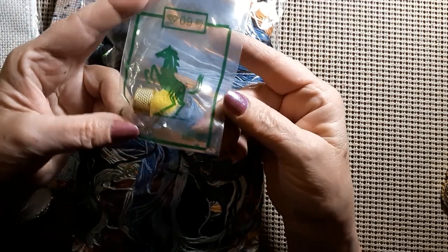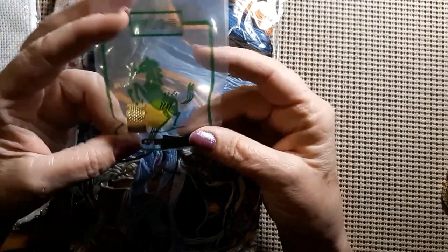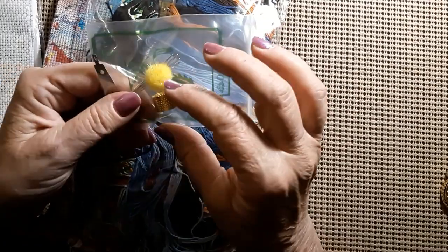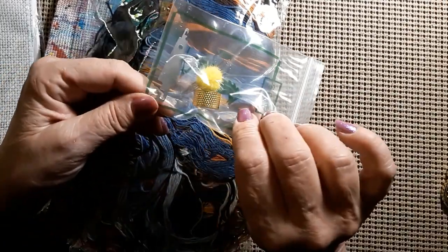First off we're going to look at the thread. Turn this over — there's a beautiful horse on there. It has a poof ball with five needles, a thimble, and a threader. So that's very nice.